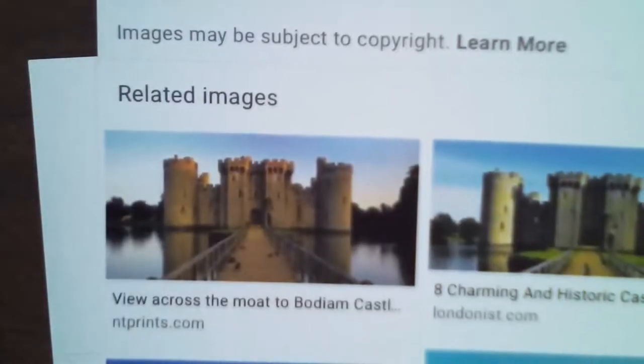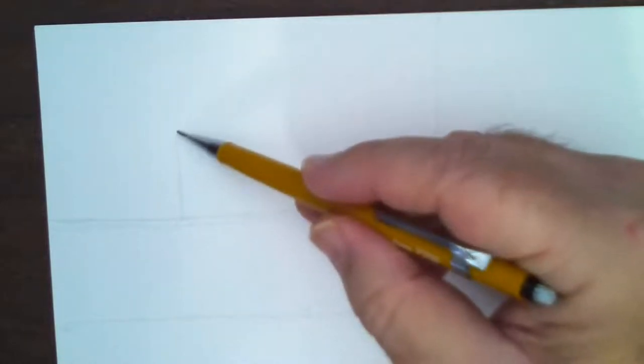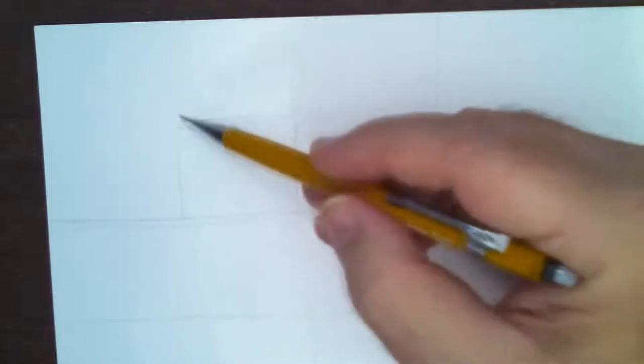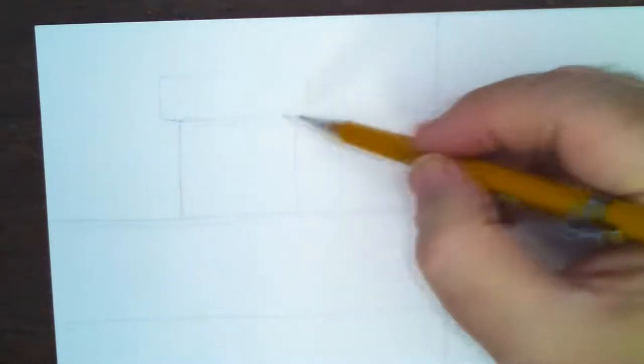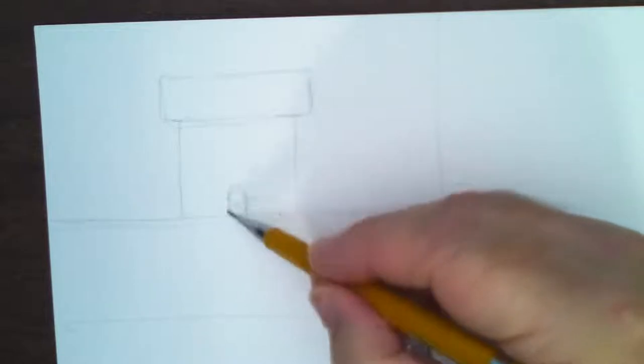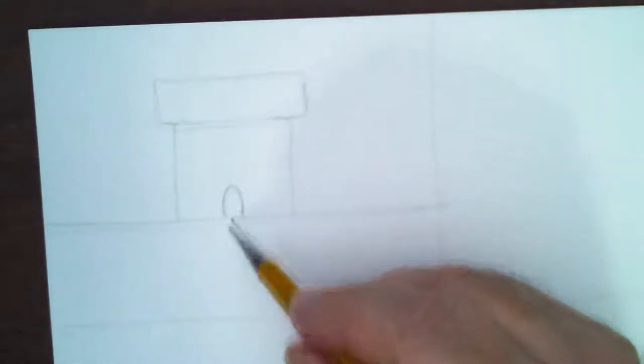I'm going to put four squares and start up here in the first one with this castle. Let me get the camera focused — I'll lay my pencil down so there's something to focus on. Alright, here we go. I'm going to start the horizon line about right here — a light horizontal line going across. Then I'll start drawing the castle in the middle. This is a one-point perspective, so the center will be that little doorway.